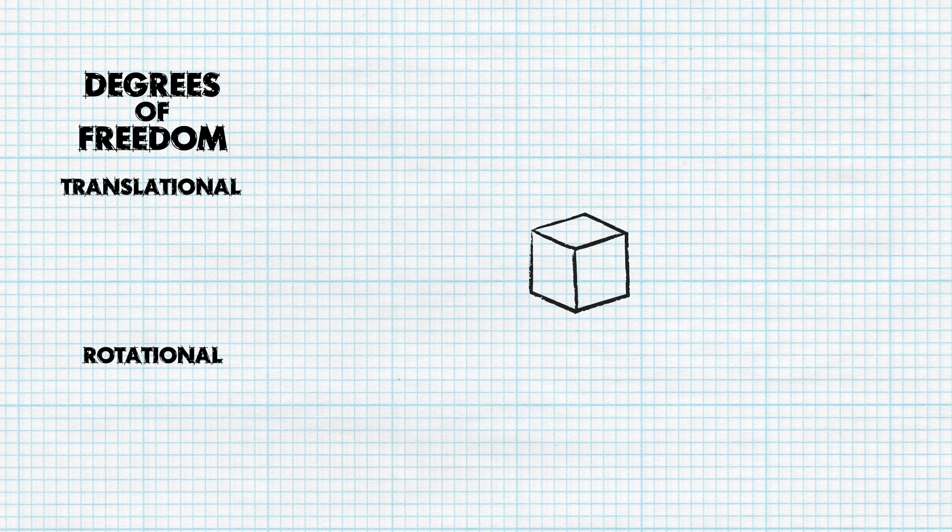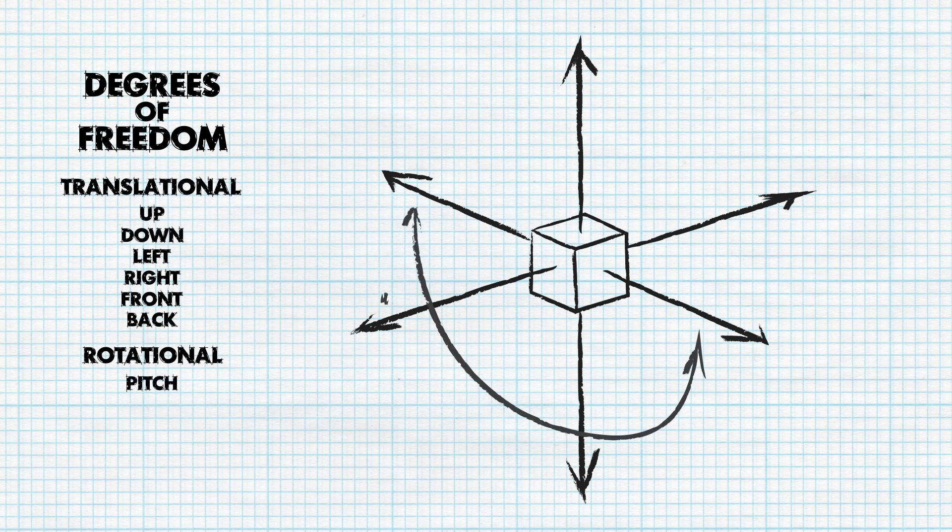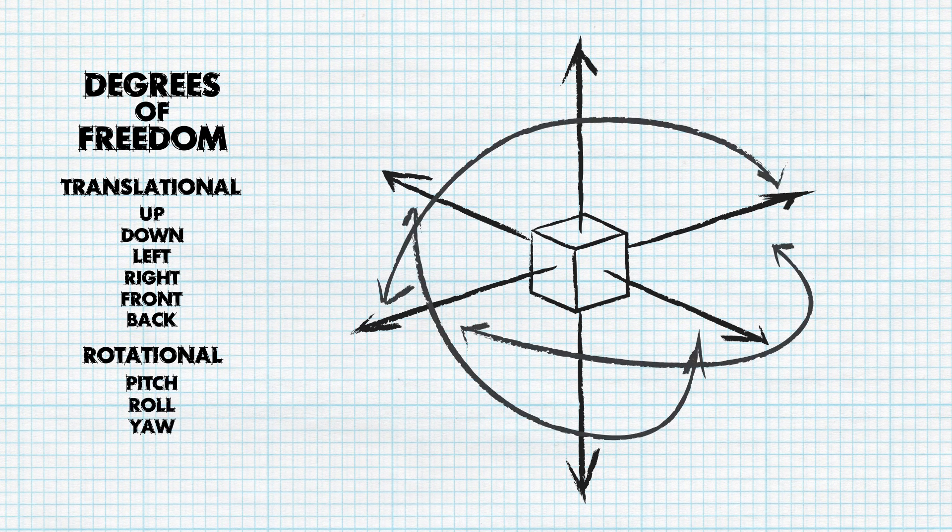Translational degrees of freedom allow movement up, down, left, right, front, and back, while rotational degrees of freedom are classified as pitch, roll, and yaw, with clockwise and counterclockwise directions available for each type of rotation.